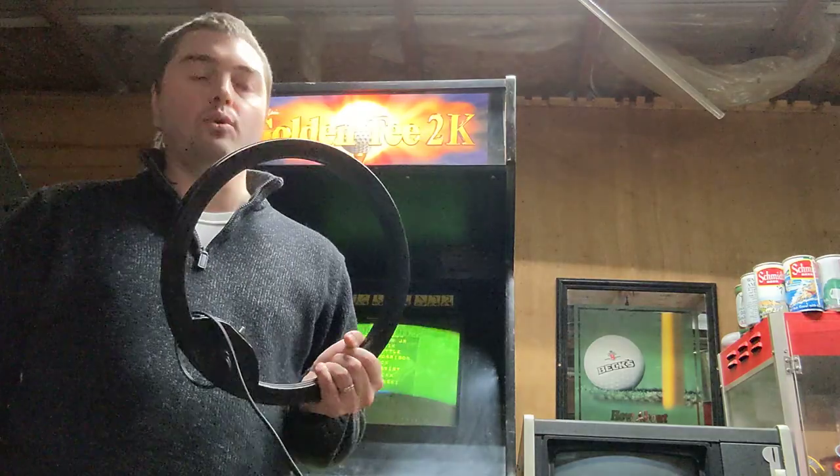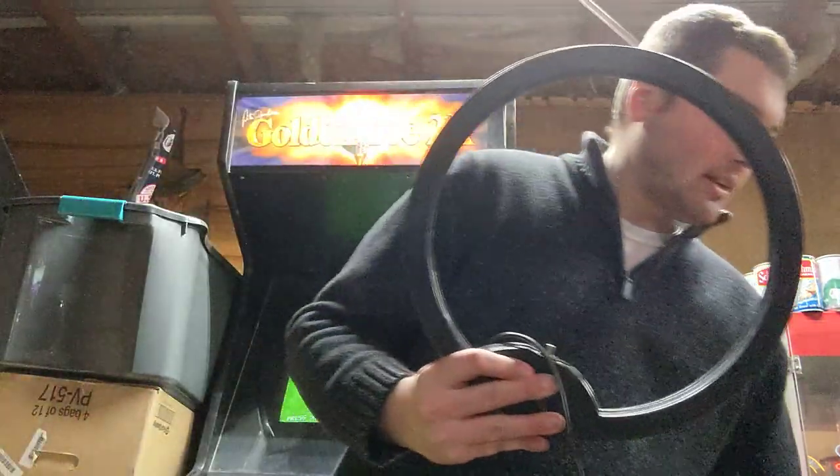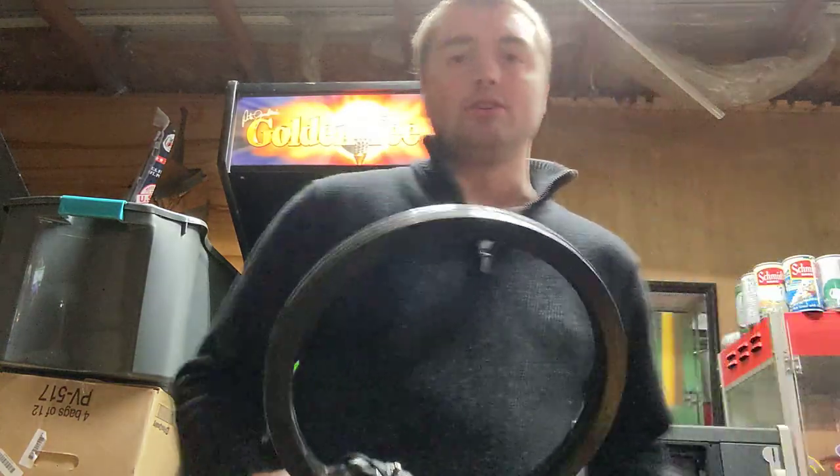One of the things that I'm going to show you today is this degaussing coil, or what's called a degaussing coil. A little bit about CRTs — your cathode ray tube.